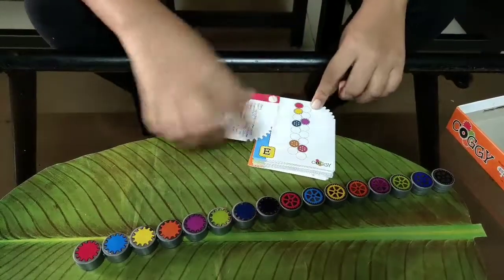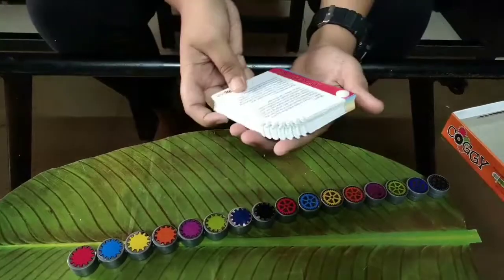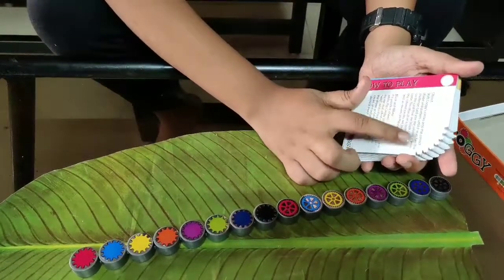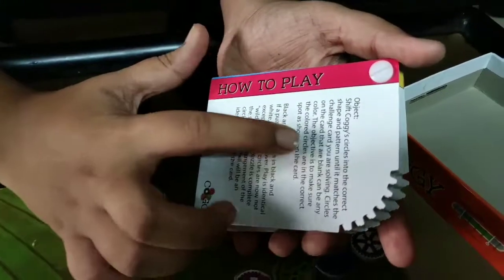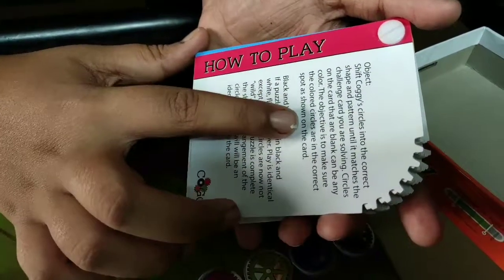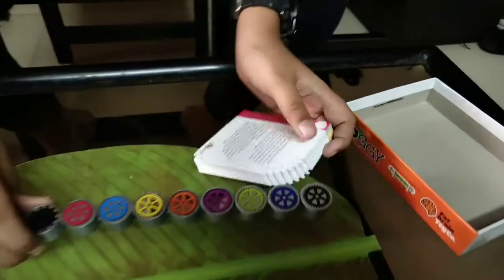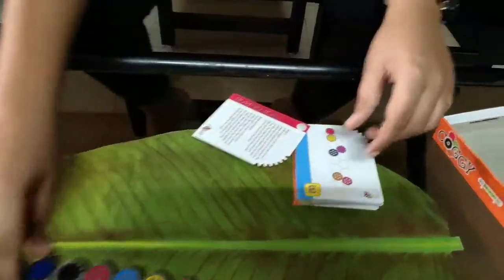First we'll straighten it out, then try a challenge. We'll try the easy one. In here there are some rules, I'll read them out for you. The objective is to shift the Corgi circles into the correct shape and pattern until it matches the challenge card you're solving. Circles on the card that are blank can be any color. The objective is to make sure the colored circles are in the correct spot as shown on the card.